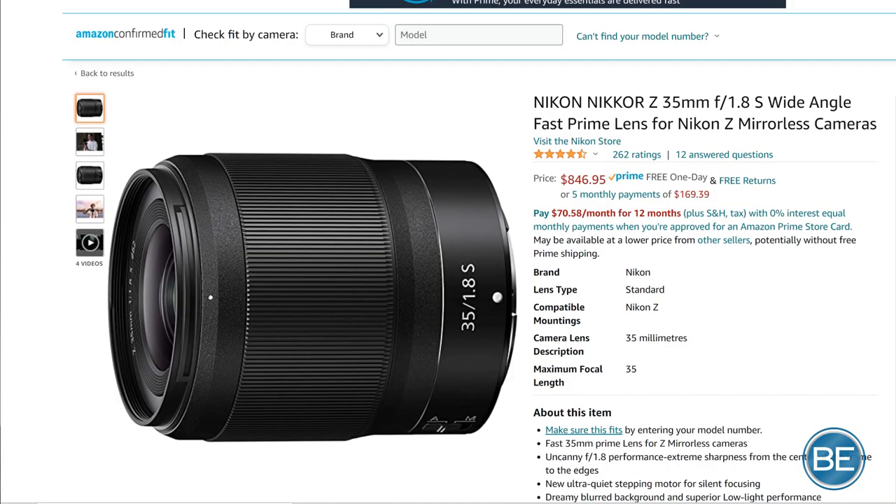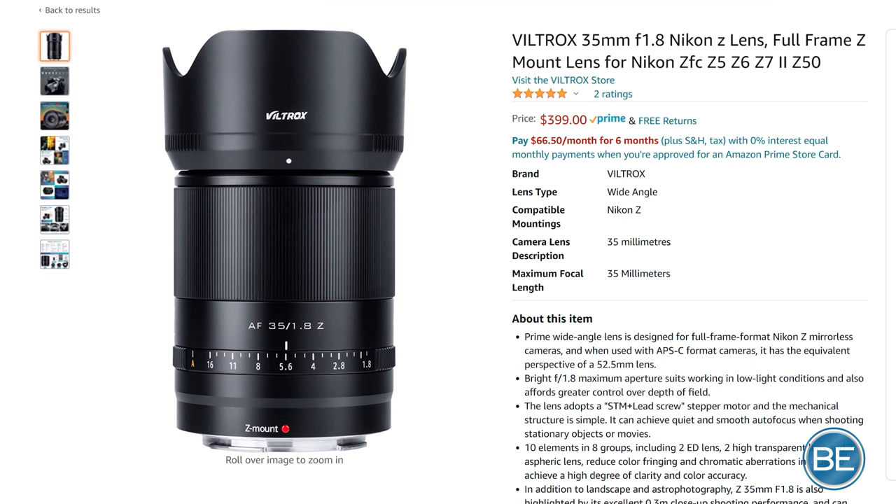When I got the lens in my hand, I was like, wow, this is a very nice lens. It's well-built, it feels sturdy and heavy, and it has a metal body. The focus ring is smooth and moves nicely. It's just a really well-built lens. The Nikon version is $846 right now, and this one is $399.